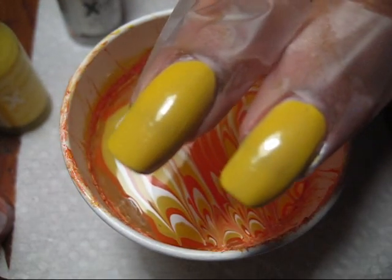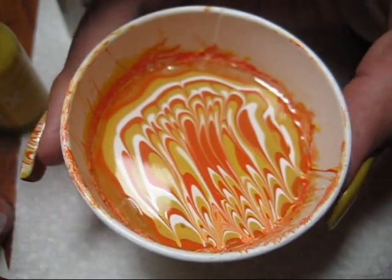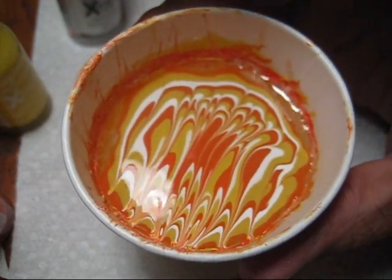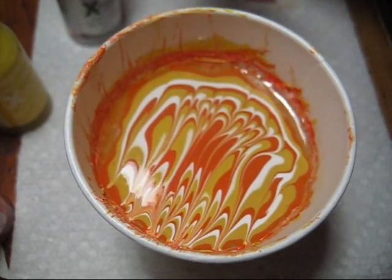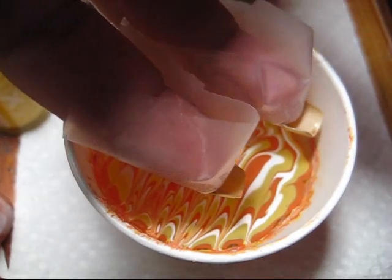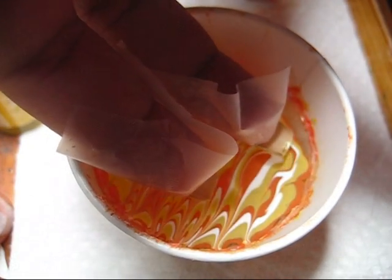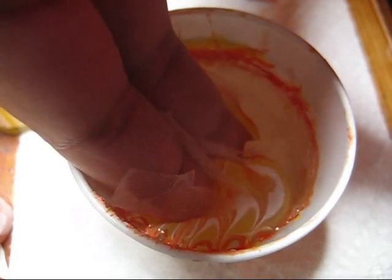I've got my nails prepped with one coat of Mellow Yellow as well as some scotch tape. I'm just going to turn this a little to make it easier to dip my fingers and keep it in the camera. Just line your fingers up above where you want to dip them and then go ahead and dip in.